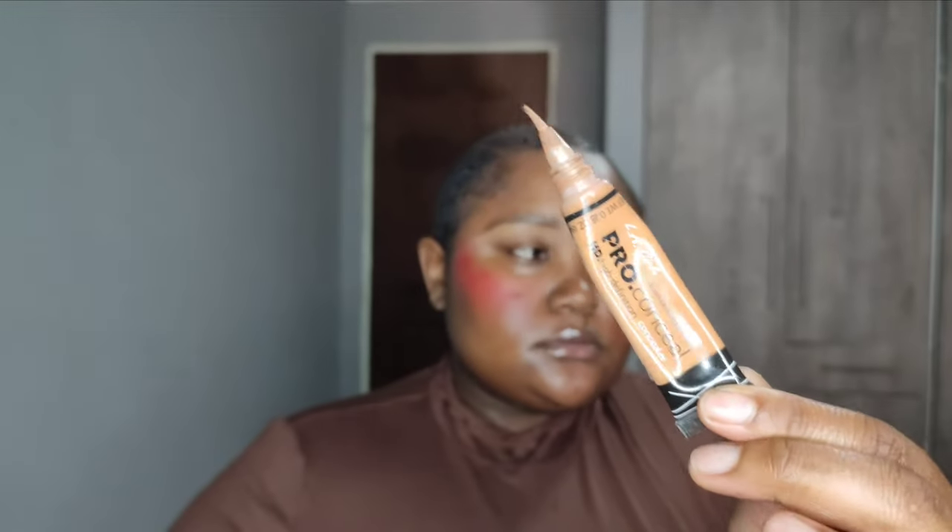Now I'm going in with the LA Girl Pro Conceal in the shade Fawn. I'm applying this under my eyes, on the bridge of my nose, my forehead, and also my chin. I'm trying to think of the reason why we're actually highlighting — I'm so confused, I don't really know, but we do it anyway and it looks really good. Then after applying the concealer, I'll use my Maybelline setting spray to set it, let it sit for a while, and then blend it out as seamlessly as I possibly can.